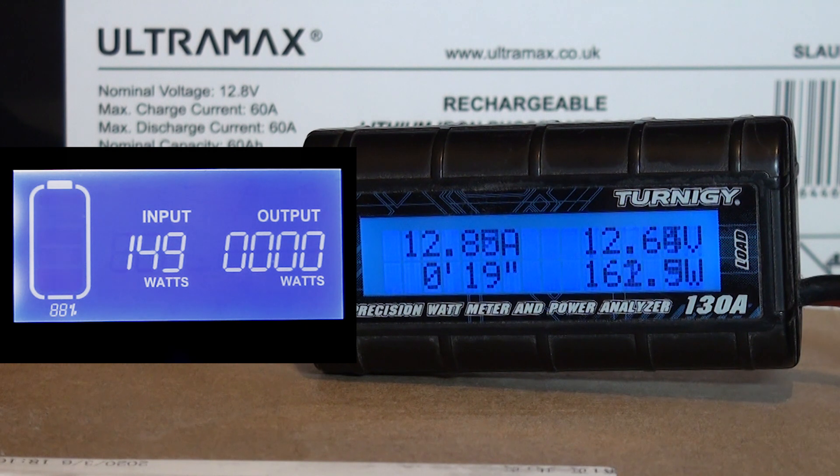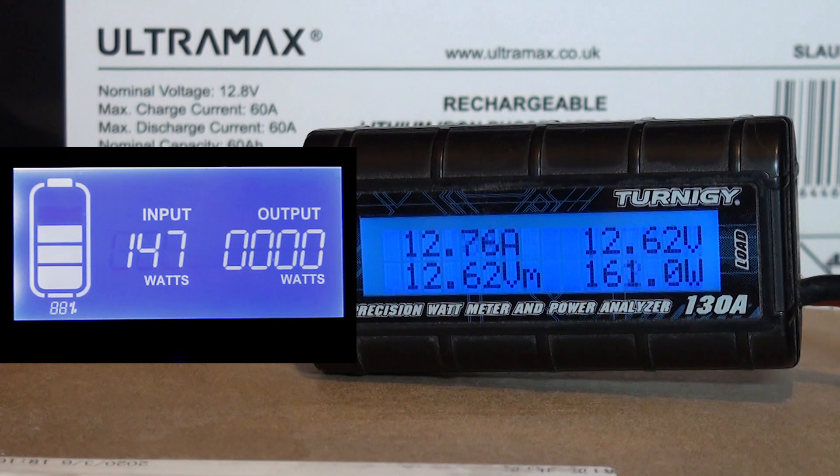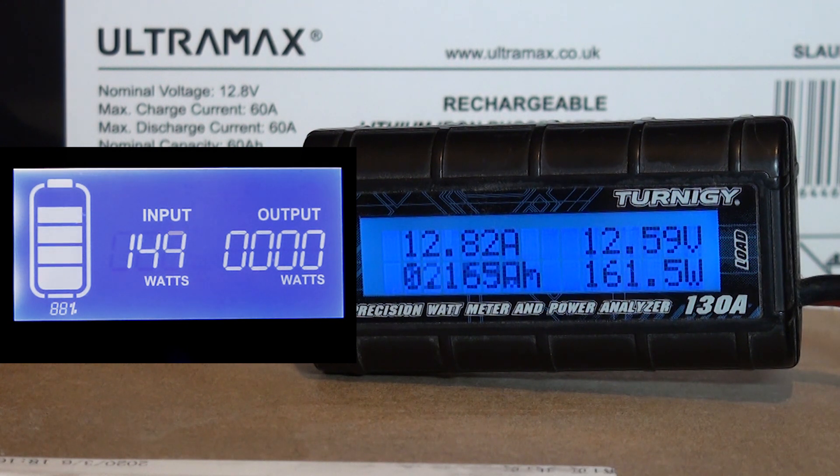Looks like 149W is the most it's going to take in. The wattmeter indicates 12.85A are being pumped out of the battery, and a whopping 162W at 12.6V. I didn't expect the voltage to go down to 12.6V. It'd probably be good to check what the voltage was at 10A — I'll just check it in post-production and pop it at the end of the video. It looks like it's going to stay between 144 and 147W.